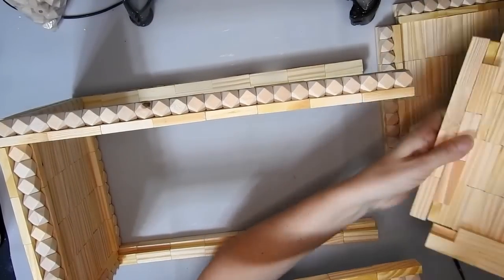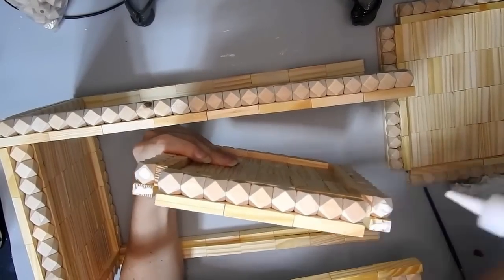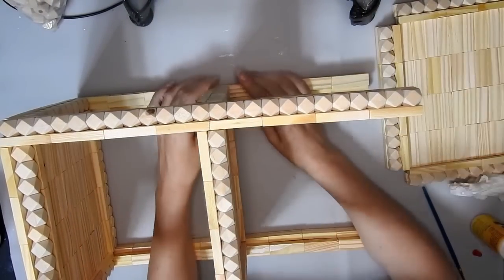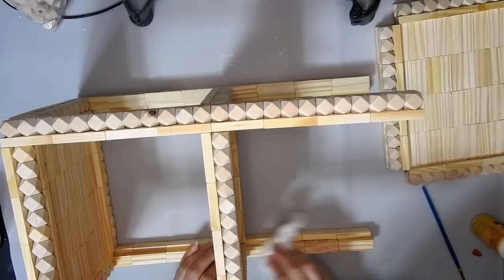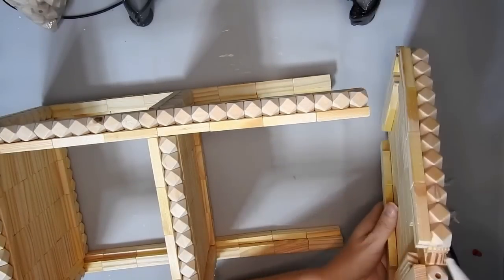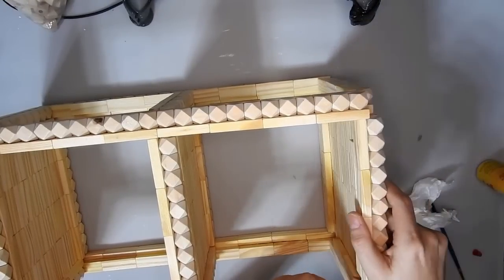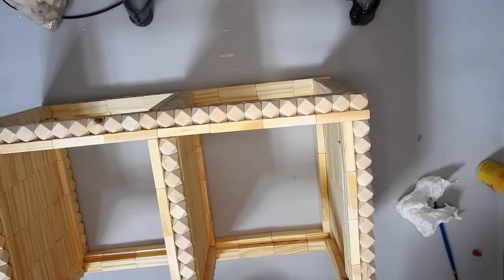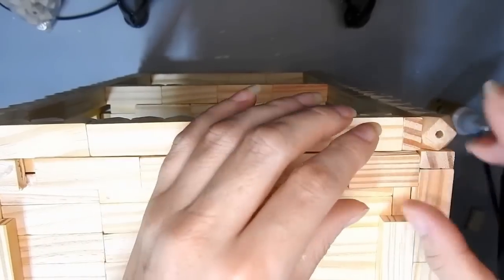I glued them on top. Sometimes you have to make stuff to see what you need and how it will work out. Now I'm gluing the middle shelf on, lining it up with the geometric beads — make sure it's lined up with them on all sides. Then I'm gluing the other shelf right at the top. If you wanted, you could do an extra tower block on the bottom with the beads so it looks like feet at the bottom.